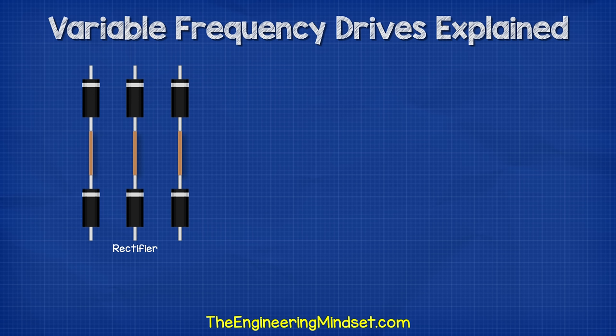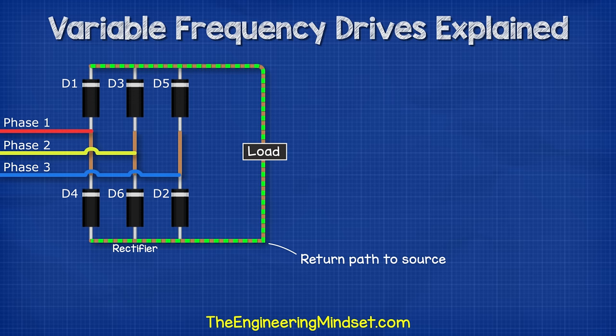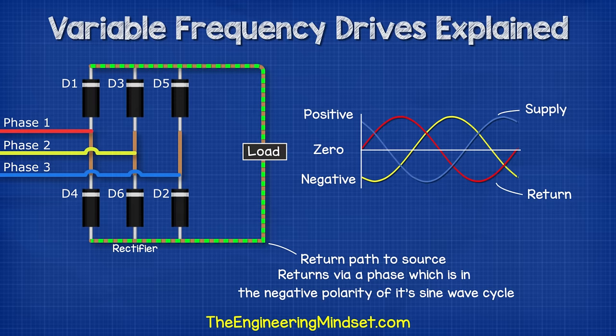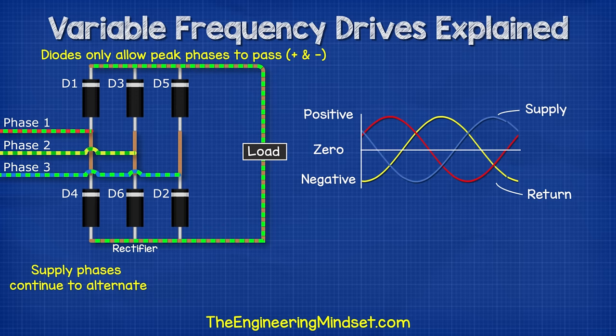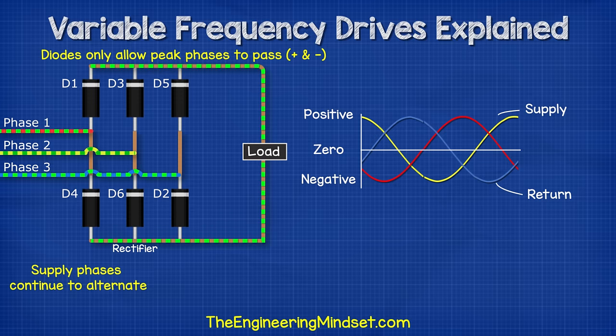We will consider the first part of the VFD which is the rectifier. In this part we find 6 diodes in parallel. I'll title these 1 to 6 as follows. Each of the 3 phases is connected to 1 pair of diodes. As we know, electricity needs to get back to its source to complete the circuit. So in this setup, the current will flow through the load and back to the source using another phase. Remember, it can do this because the current in each phase flows forwards and backwards at a different time. The load can be anything — a lamp, a motor or an entire circuit. In this case, it will just represent the rest of our VFD circuit. The electricity will continue to alternate in the supply phases, but the diodes will only allow the peak phase to pass and will block the others.